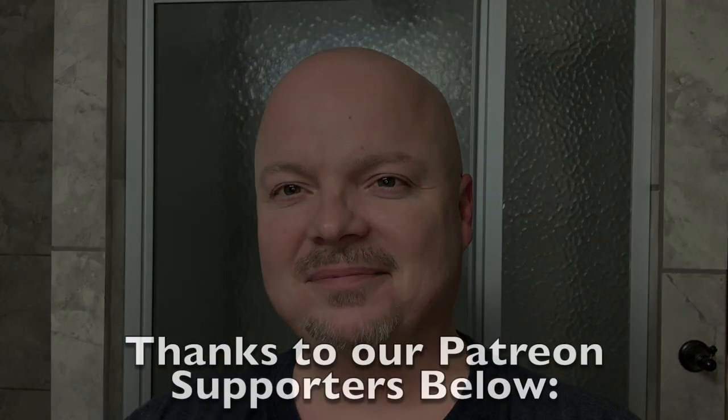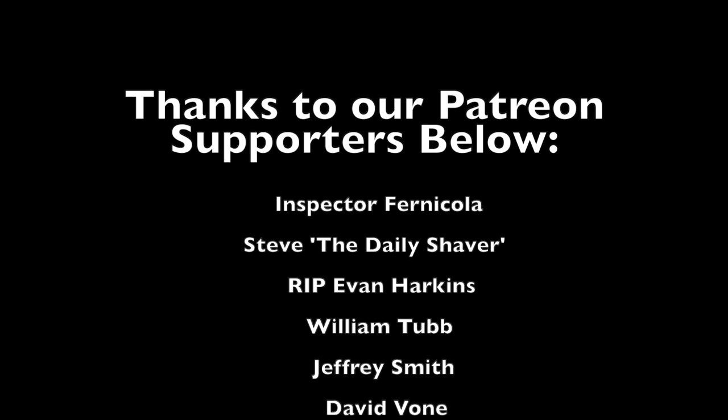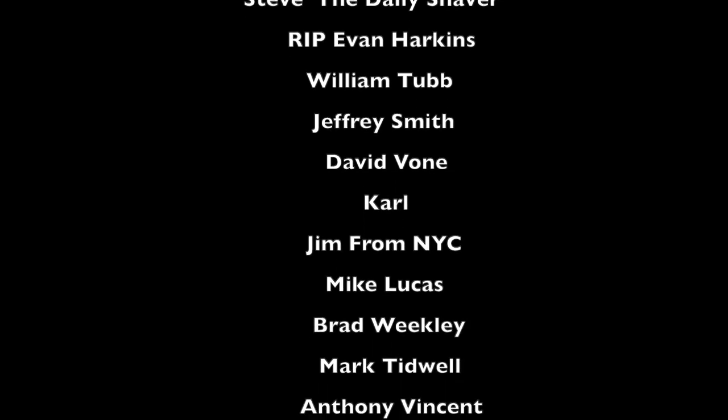I want to thank everybody for watching — it's been fun today. Happy St. Patrick's Day to everyone out there. I hope you're all staying safe. Do what you can to keep yourselves and your family safe, and come back soon. Until next time, it's your shave — do it your way, and God bless. Thank you.